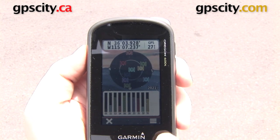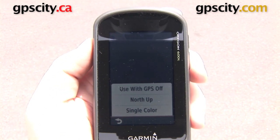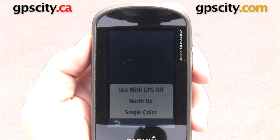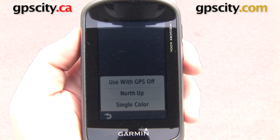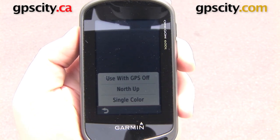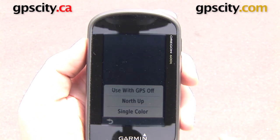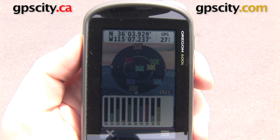While we're waiting, I'm going to show you the three-bar menu in the bottom right. A couple of options we have here: we can use GPS off — that's if you wanted to take a look at the satellite page maybe indoors when you didn't have a signal. We also have north up and track up, which changes the orientation of the screen. And you can do single color or multi-color satellite page. I have it on multi-color right now because it's a little easier to pick up.